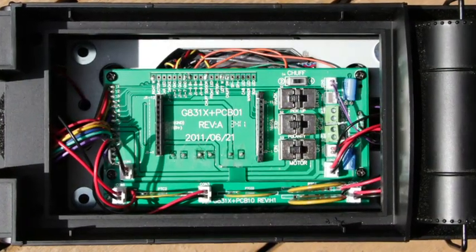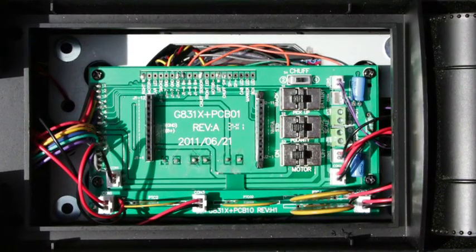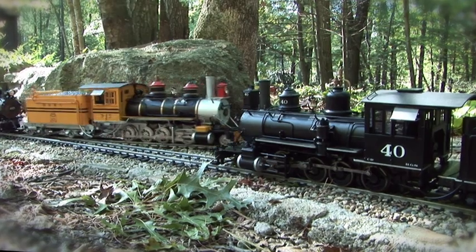In the tender, special circuits provide overload and short-circuit protection, while switches allow the choice of motor power on or off with or without lights, NMRA or large-scale track polarity, and track or battery power operation. No other manufacturer offers you so many train control options.